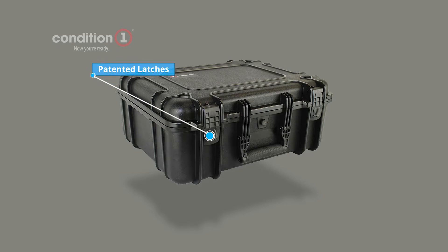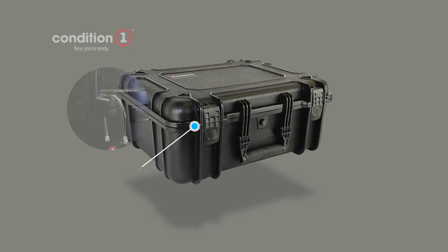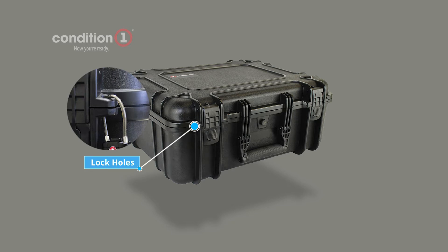Patented latches make our cases easy to open and close. An automatic air pressure release valve makes our cases ATA and TSA-friendly for airline travel. Convenient lock holes add security.